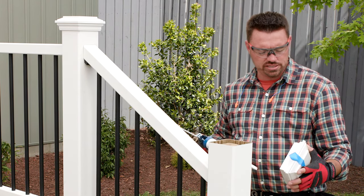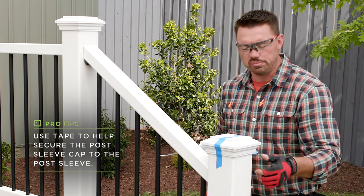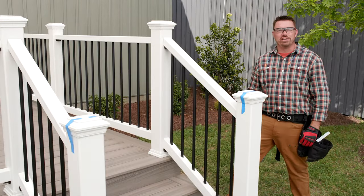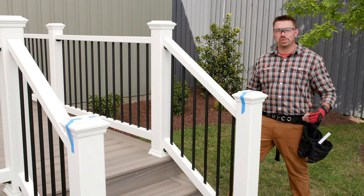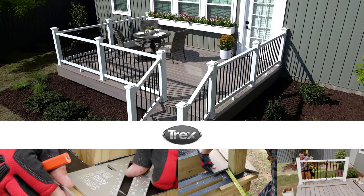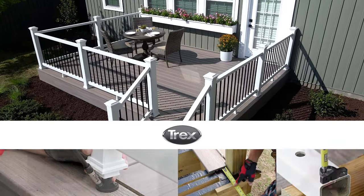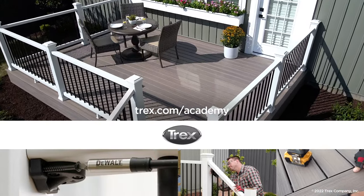A little silicone adhesive on the tab inside the cap, some tape to hold them in place while the adhesive cures and we're done. And remember, Trex is here to make your deck installation smooth and simple so you can spend more time enjoying your new outdoor space. To view more detailed step-by-step videos on how to build an entire deck from A to Z, visit trex.com/academy. Thanks for watching.